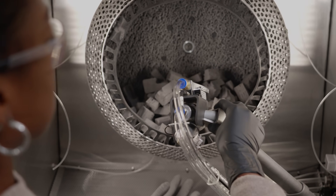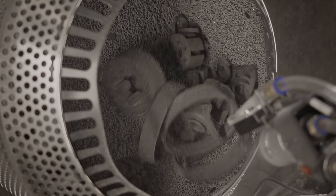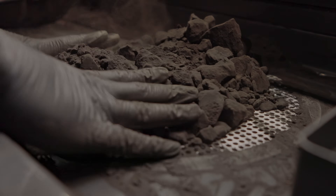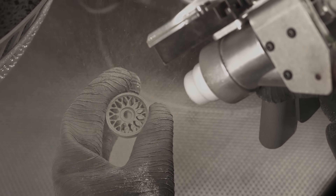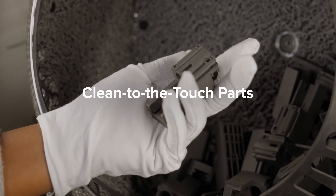Whether you want to produce batches of small, complex components or parts that vary in material and shape, the Fuse ecosystem makes it faster and easier than ever to deliver parts that are clean to the touch in as little as 15 minutes.